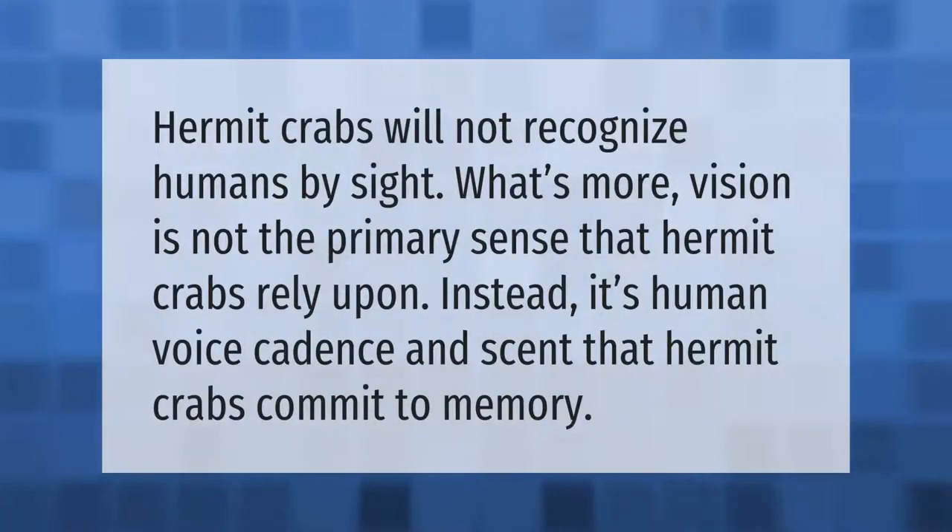Hermit crabs will not recognize humans by sight. What's more, vision is not the primary sense that hermit crabs rely upon. Instead, it's human voice cadence and scent that hermit crabs commit to memory.